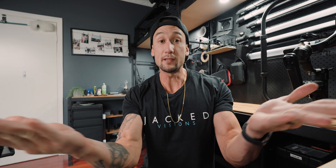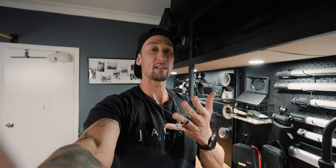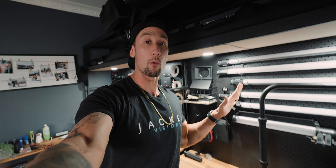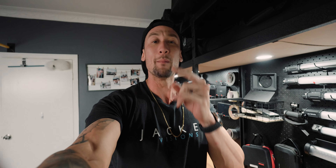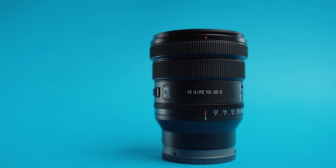One of the greatest things about this lens is that it has internal zoom, which is really good if you are working on a gimbal. If the lens extends from the barrel like the older version of the 16 to 35, it's going to throw the gimbal out of balance. If it's not balanced correctly, it could overload the gimbal and not perform as steady as you want, so yes, that internal zoom is one of the greatest things about the new 16 to 35 PZ lens.